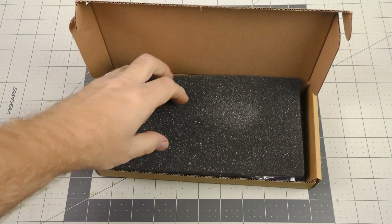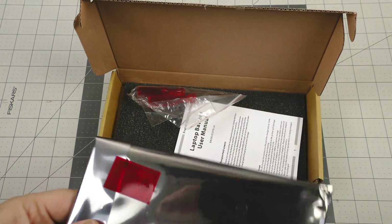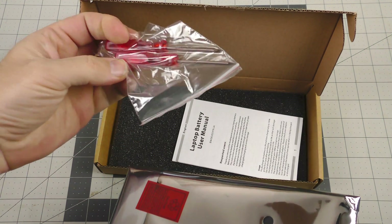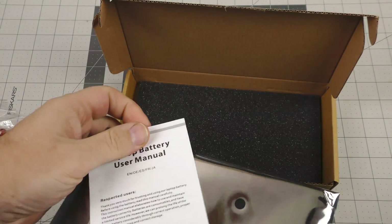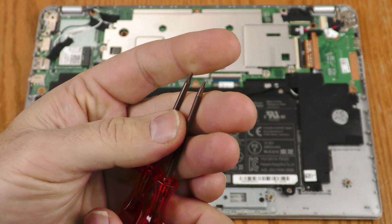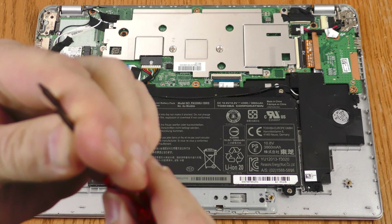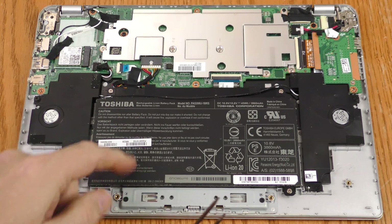Through the magic of video editing, the replacement battery is here, and they threw in a couple of screwdrivers — that's nice. There's also a user manual. These screwdrivers are specialized; they're not Phillips head. They're little hex head screwdrivers, which I don't actually need for this particular battery replacement.